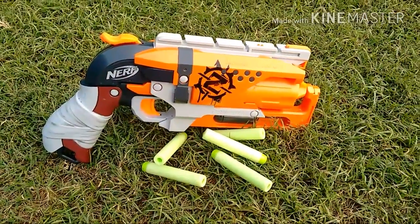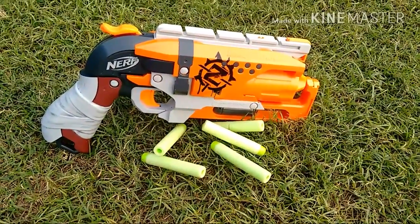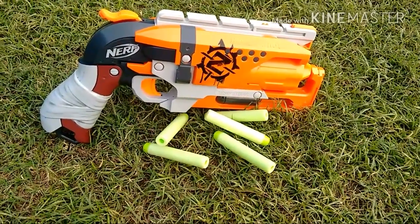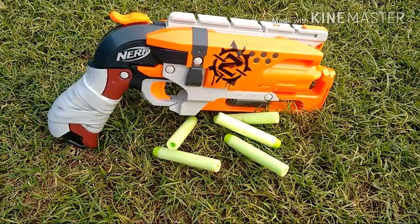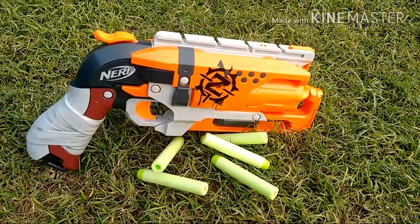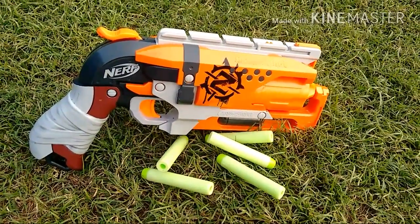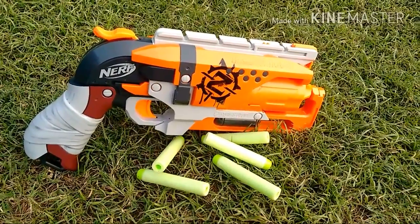So guys, this is the end of this video — the review and range test of the Nerf Hammershot. I really recommend this one. This is a pack of punch. The results themselves reflect the performance of the gun. I should say that this gun is a must.